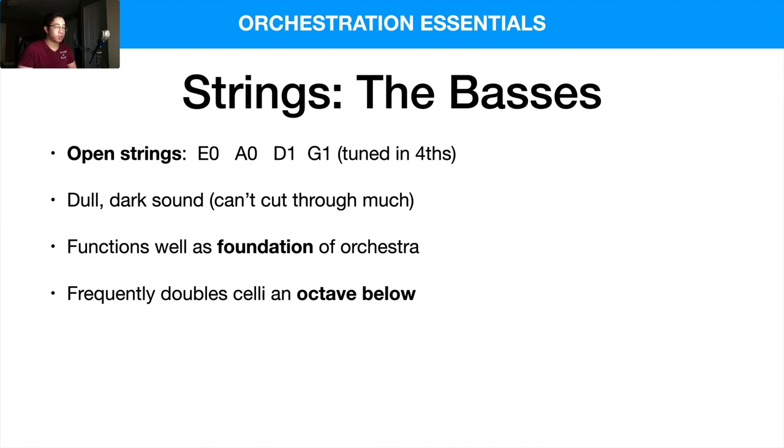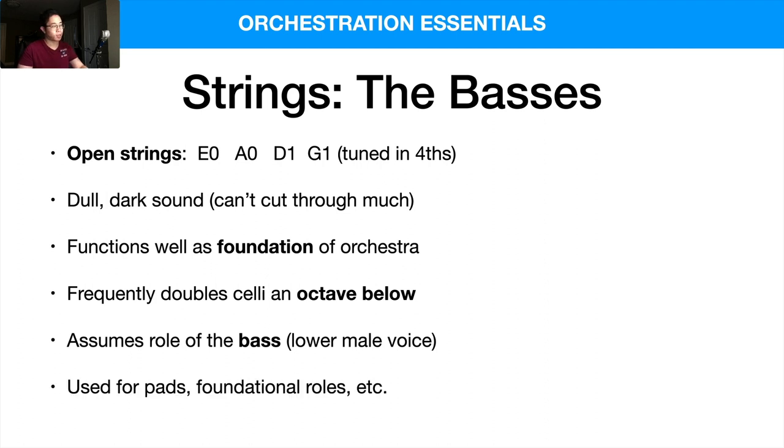The double bass frequently doubles the cello an octave below to give it more low-end support — that's a very common thing to do. In terms of the vocal register, it assumes the role of the bass, the lower male voice, usually the lowest one. There's also baritone and tenor, but usually the bass and baritone ranges are where the double basses excel. In terms of functions, I like to use them for pads and foundational roles — that's generally why you would use the double basses.